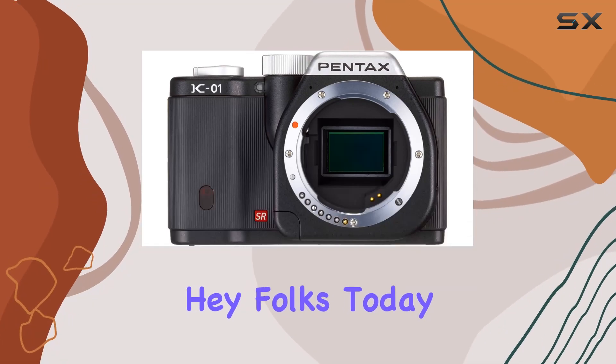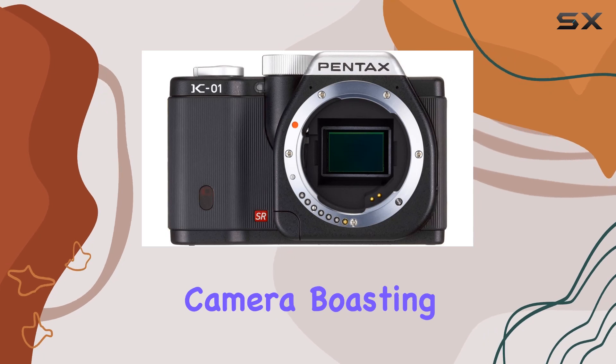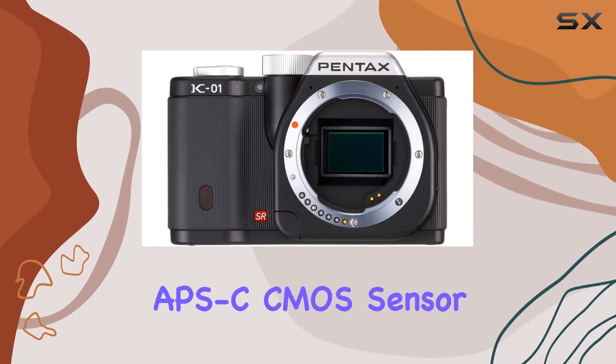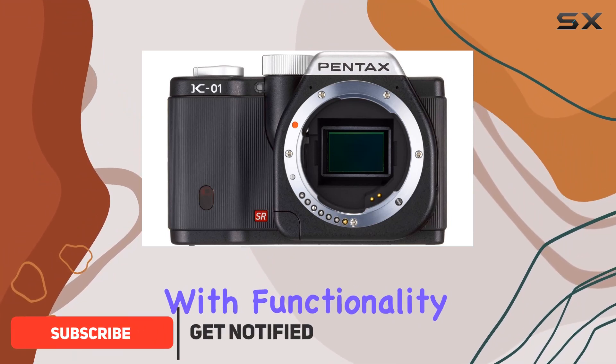Hey folks! Today we're diving into the Pentax K01, a mirrorless camera boasting a 16-megapixel APS-C CMOS sensor. Designed by the acclaimed Mark Newson, this camera combines style with functionality.